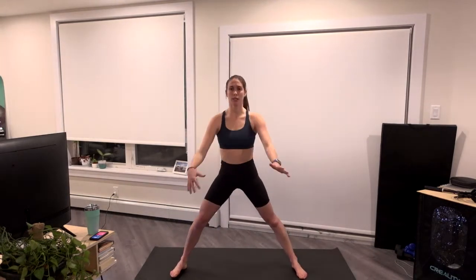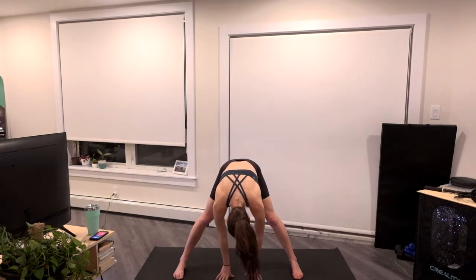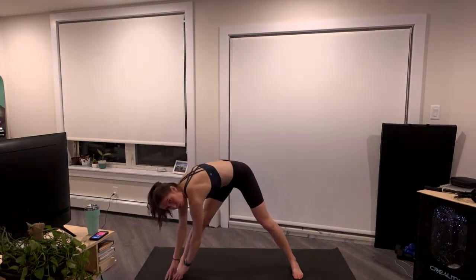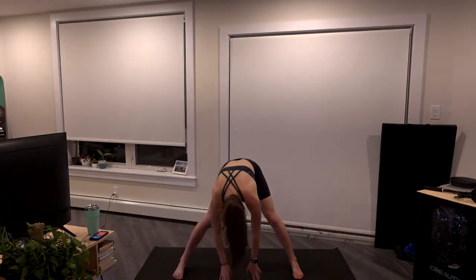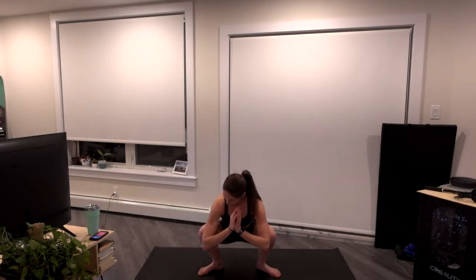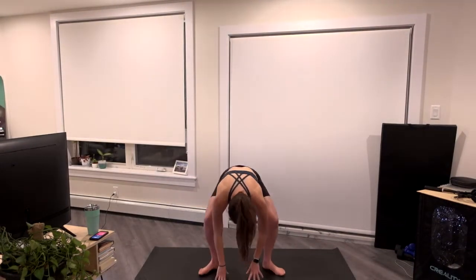Two more each side, last one. Let's come down and press the hips back, bring the head down, hands walk over to the left, back through center to the right, and come back. We'll heel-toe those feet in, sink those hips down — low yoga squat — drive the knees out with the elbows, slowly raise up to that forward fold again, and sink the hips down, drive those elbows against the knees.